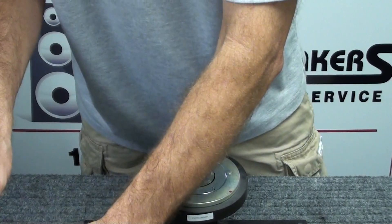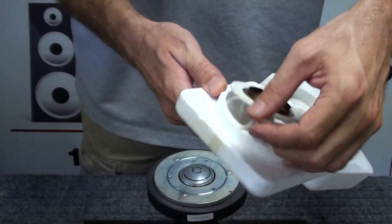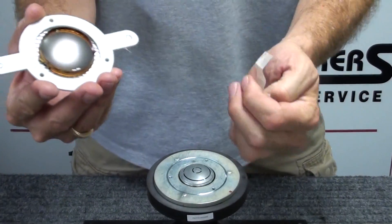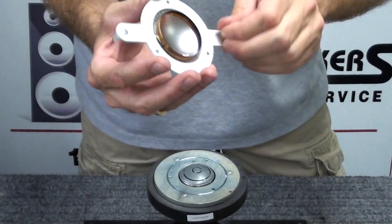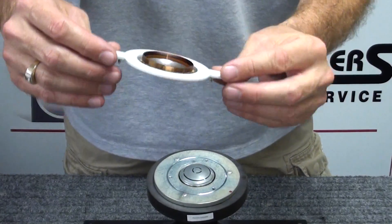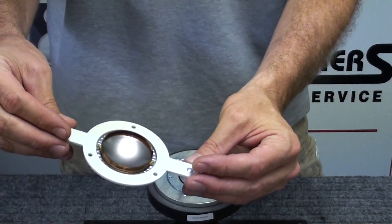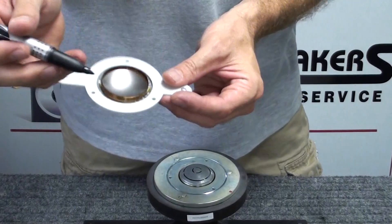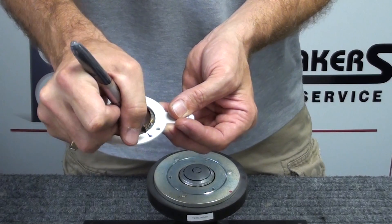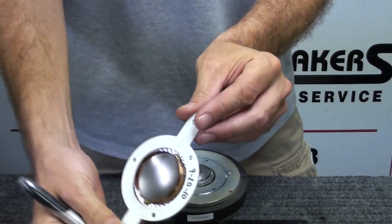We'll go ahead and open up the new diaphragm assembly. The way they pack it, they use some string tape on both sides — simply peel that away to remove the tape holding the diaphragm in place. We want to remove any packing material styrofoam, and it's always a good idea to blow on the diaphragm to remove any dust or dirt particles before you install it. We also like to take a black Sharpie and mark a date on the diaphragm before installing it, just to give us an indicator of when it was installed for service records.